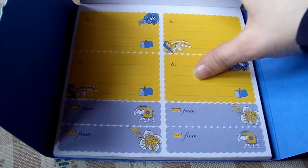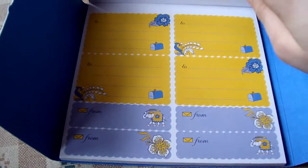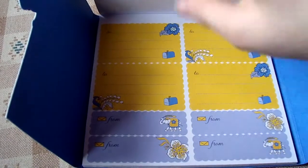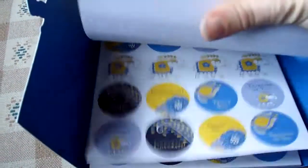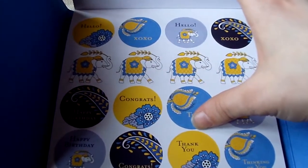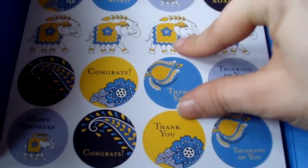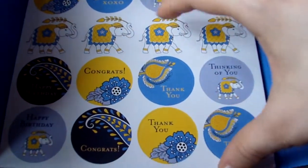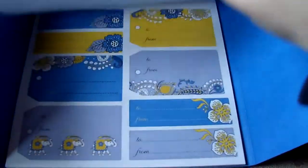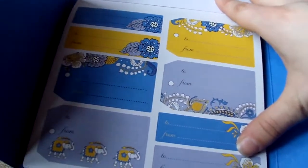The next three pages are mailers to put on envelopes — you can write the name and address for 'to,' and your name and address for 'from,' which goes in the upper left-hand corner. Then the next three pages are envelope sealers to put on the back of the envelope — things like hello, xoxo, cute little elephants, thank you, and congratulations.